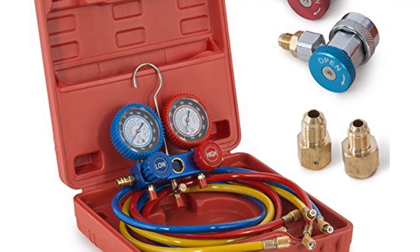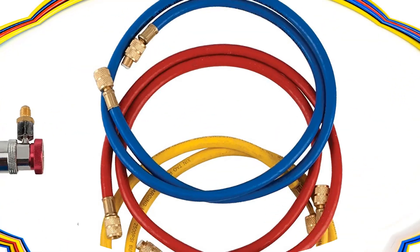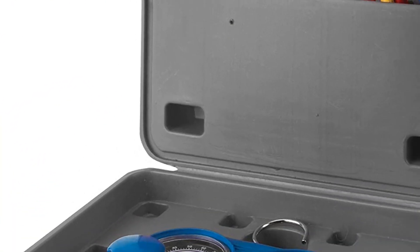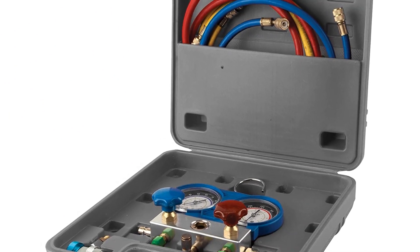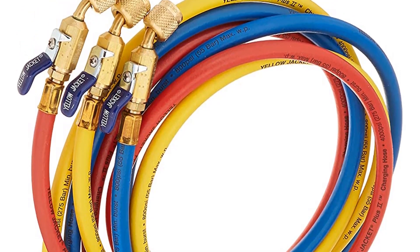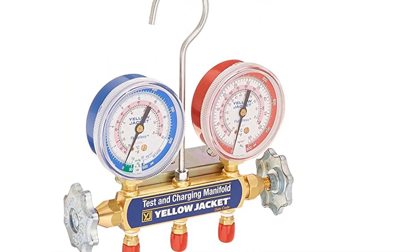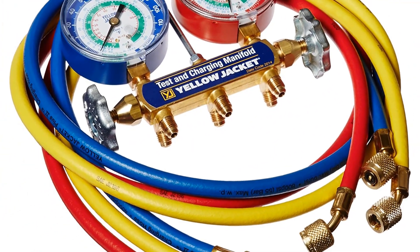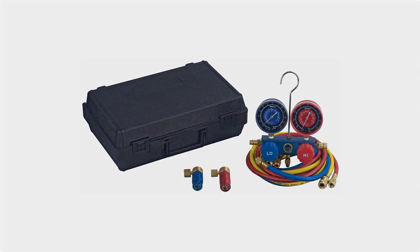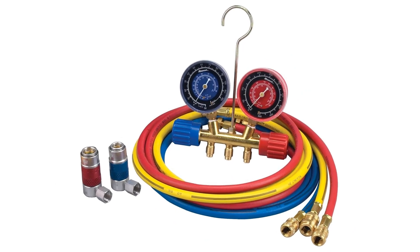Hey, what's up everybody? We have another awesome video today and as always I am excited to share all this information with you. The manifold gauge is a must have for someone looking to work on their HVAC system as it is the most basic of all air conditioning systems. An air conditioning manifold gauge can be used as a diagnostic tool to check pressure and determine if there's a leak. It can also be used as a service tool to perform recharge and evacuation. There are a number of options on the market which makes it difficult to choose the best one. In this video we compiled a list of the top 5 best manifold gauges on the market today. Be sure to watch till the end for our best recommendation.